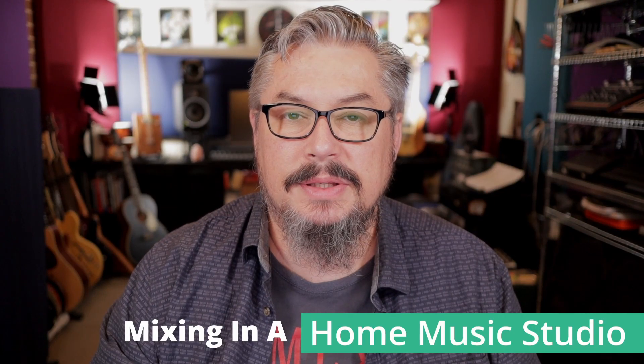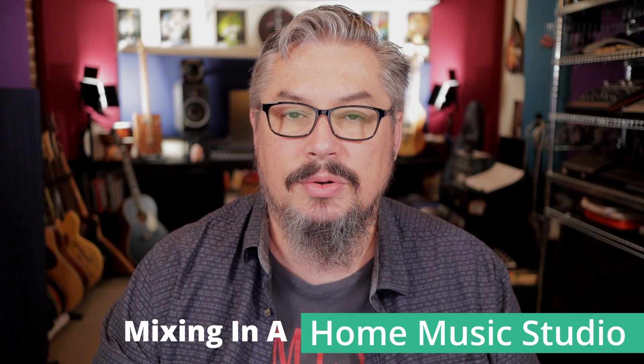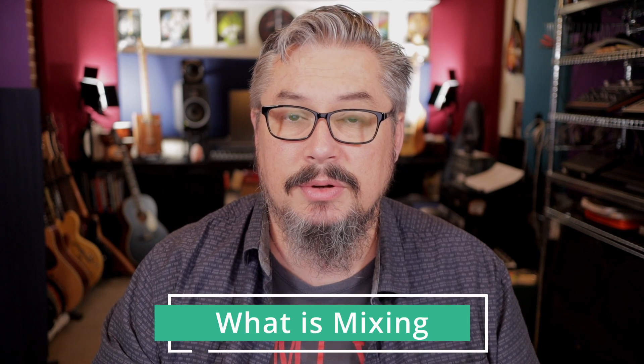Hey, it's Kevin DeWitch here. Welcome back to the Mixing in a Home Music Studio course. In this video, we're going to talk about what is mixing.